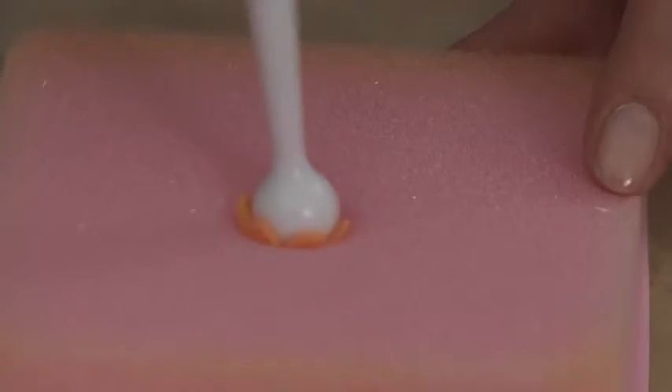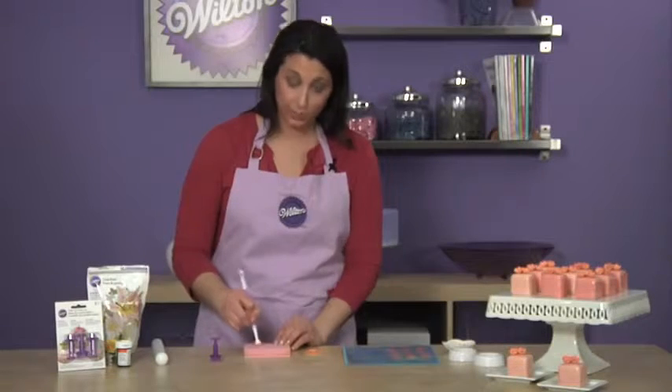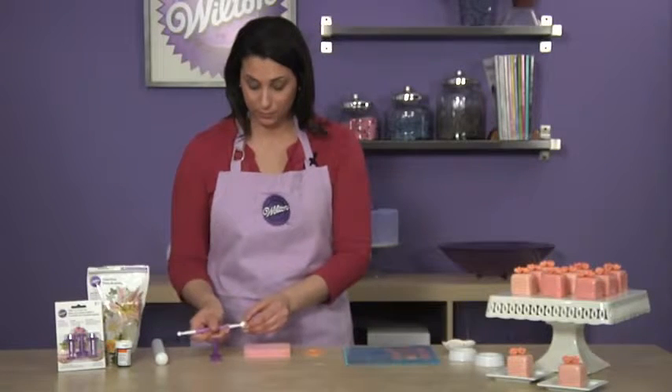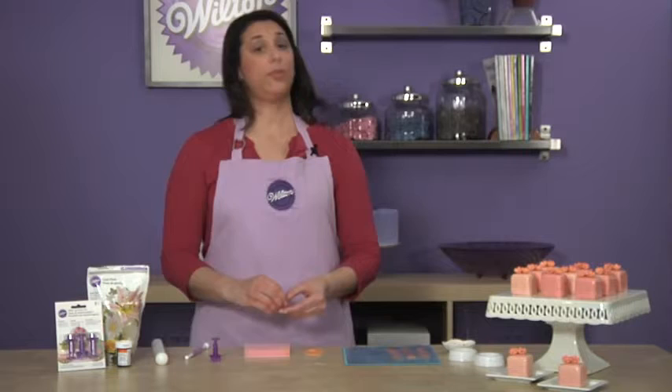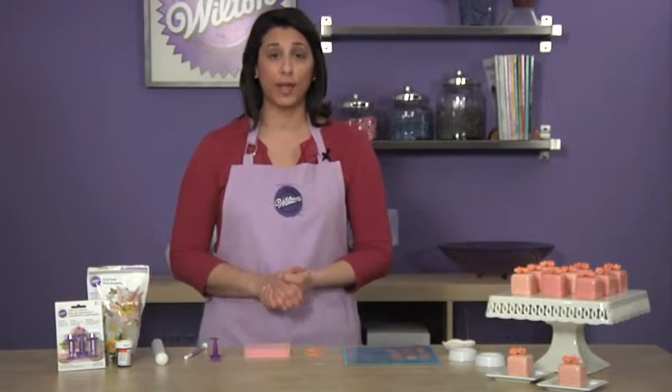You can also use the larger end of the ball tool if you'd like an even larger flower with a deeper cupping effect. Once you're done with the three flowers for each petit four, you'll place them in the flower forming cups and have them sit overnight.